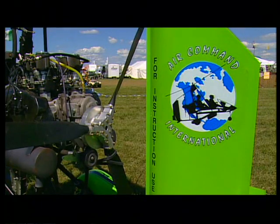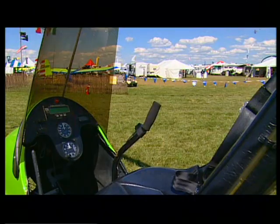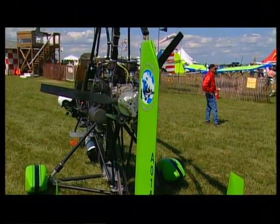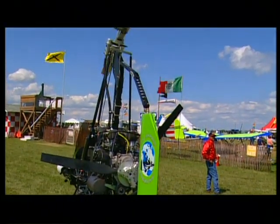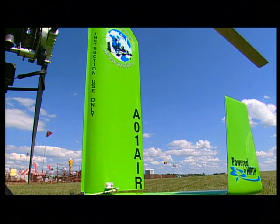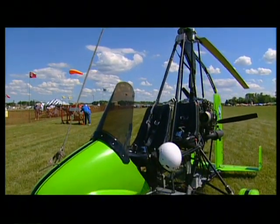Gyrocopters have only one bad tendency and that's the pilot. If he pushes the stick forward too fast, the rotor blades will stall on these aircraft. Just in case that happens, we have the ballistic recovery system mounted underneath ours. It's a parachute — it shoots out the bottom of this machine and it comes down and lands on its wheels.